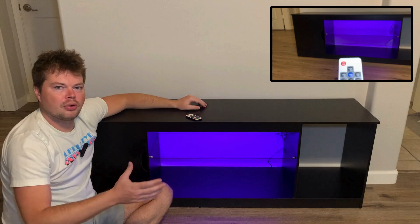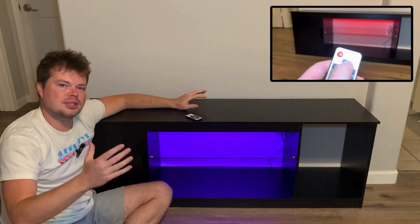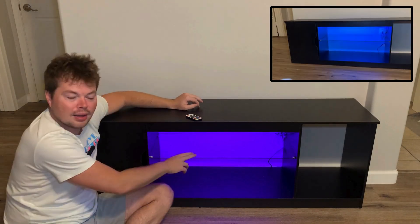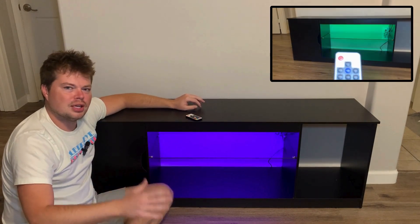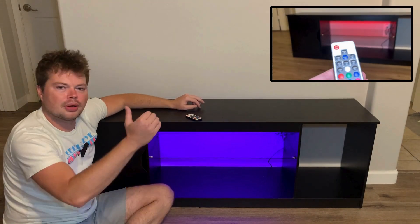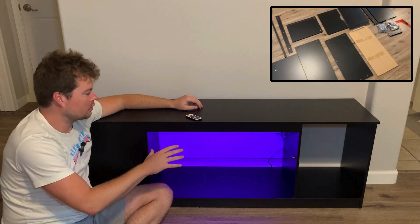Now for the final part I was talking about before — the cool features about this stand that the other ones didn't have. I'll start with that glass shelf in the middle. I think that's an awesome, unique look to it. It makes it look a little more higher-end than what this price point normally delivers. So I think that's a really cool feature.